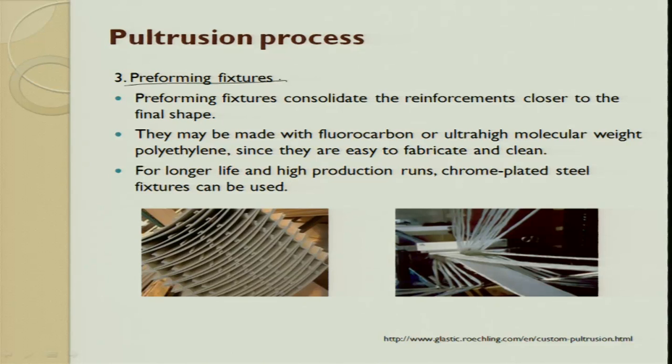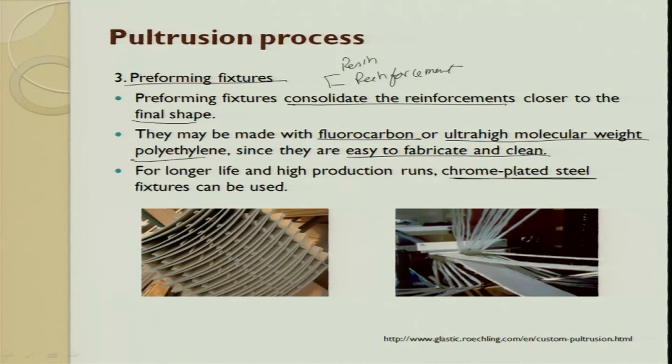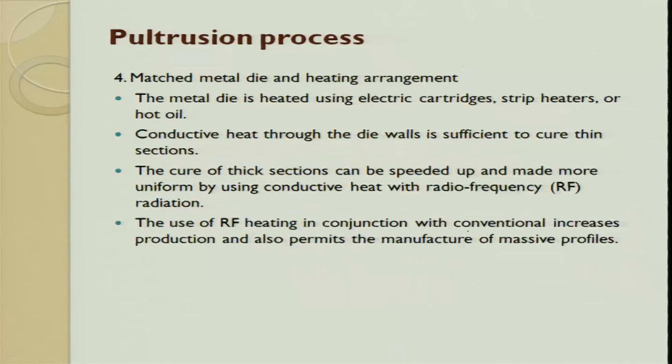Most of the wet-out tanks contain a set of rollers or slots that exist to remove the excess resin from the reinforcement. Moment it comes out, two rollers will squeeze and try to remove the excess resin. A comb or grid plate is provided at the entrance and exit of the reinforcement to make sure the glass fibers pass through and then come into the resin bath - basically to maintain tension and avoid interlocking. The preforming fixture tries to consolidate the reinforcement closer to the shape - you do not get the final shape in one shot. The preforming fixture is made with fluorocarbon or ultra-high molecular weight polyethylene, and for longer life and higher production, chrome-plated steels are also used.